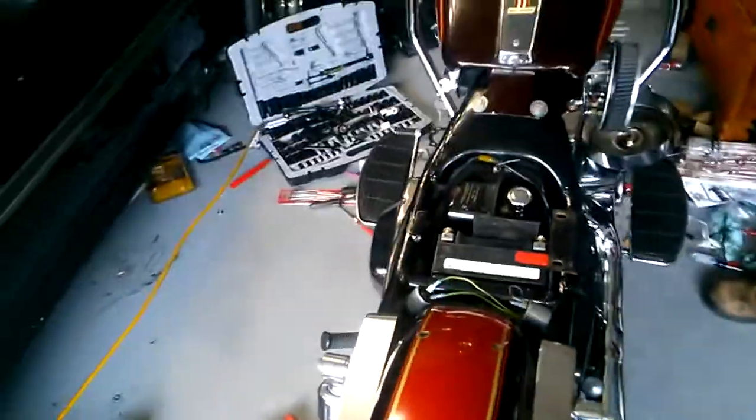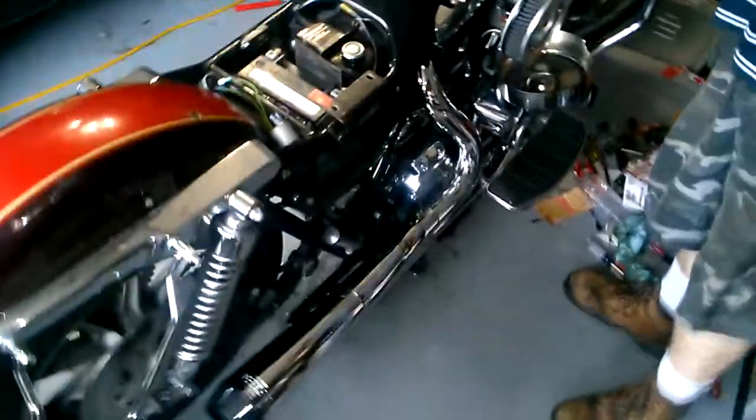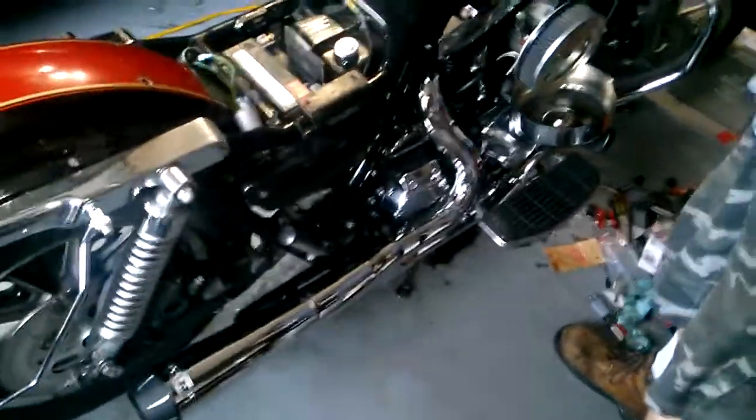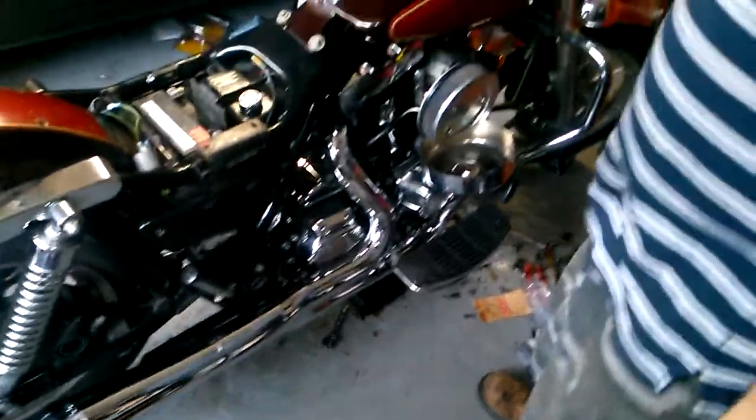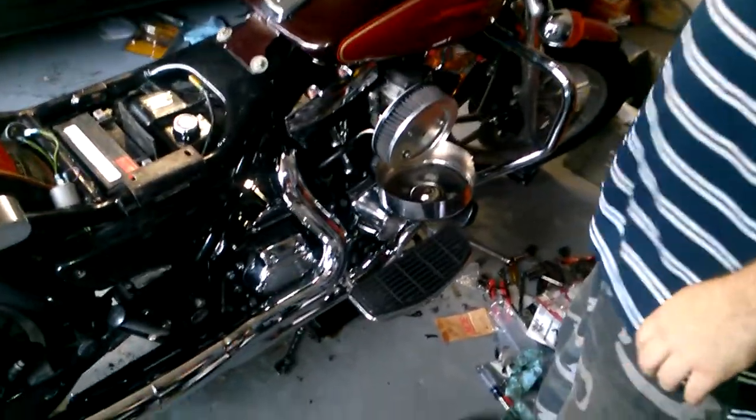I'm going to get a pan on that exhaust before I kill this video. Is it the Bassani Road Rage or Rage Pro? That's the Road Rage — still baffled. That's 100% out of the box. It's an EV46 can, 9.5 to 1 compression with a set of Crane 155 pound springs.